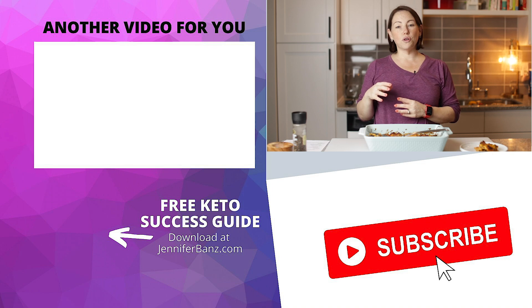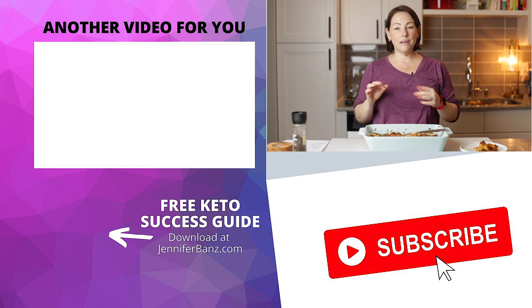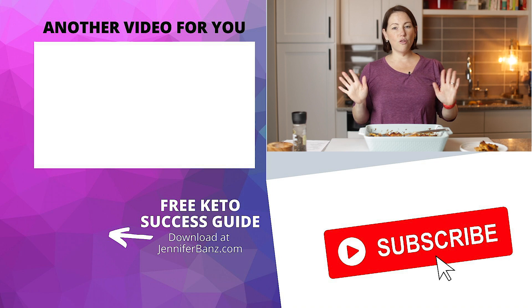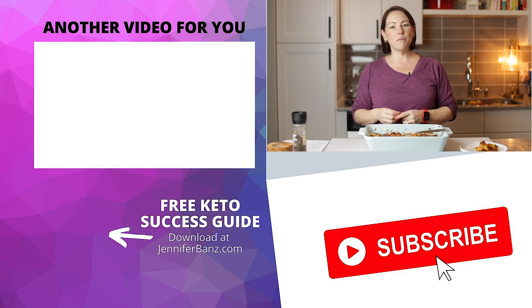If you are looking for family-friendly keto meals, you've got to check out this other recipe for my keto crustless pizza. Your whole family is going to love it. Be sure you check that out. Check out this recipe, let me know what you think, and I will see you guys next time.